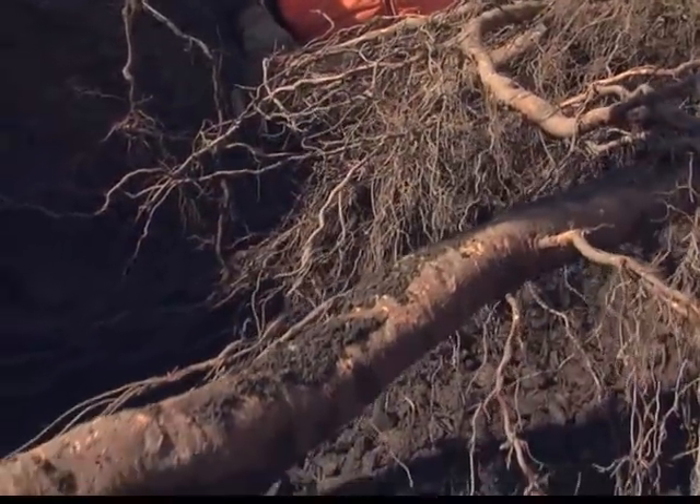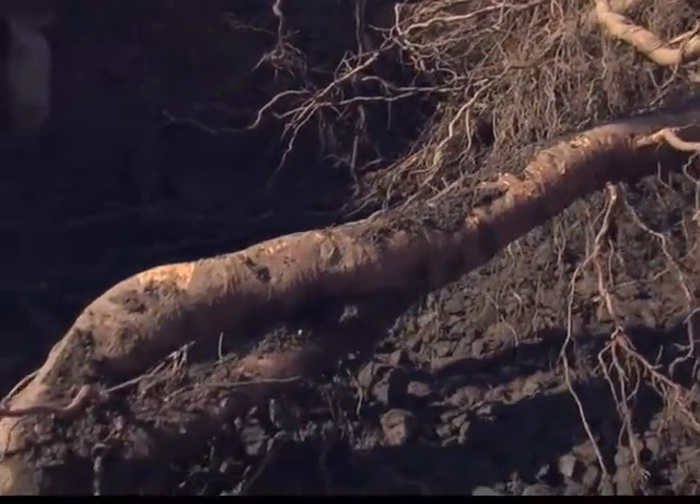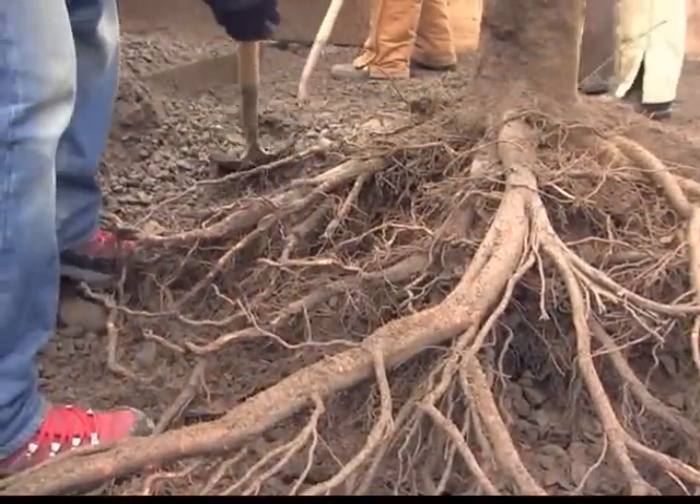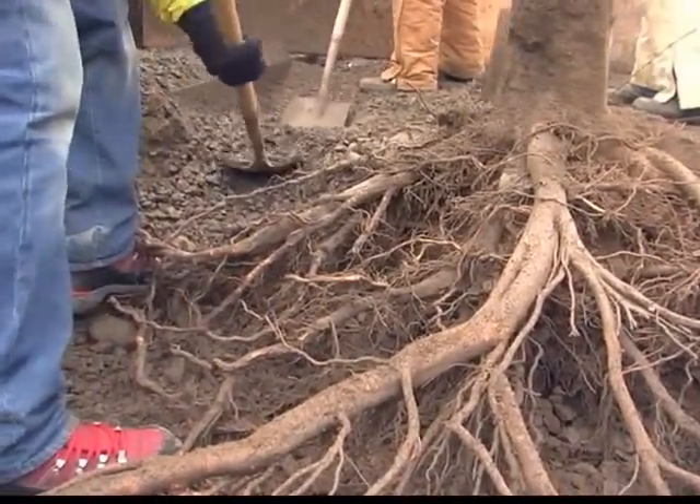We're seeing both massive roots that tend to go down — we might call those sinker roots — as well as large buttress roots near the surface.